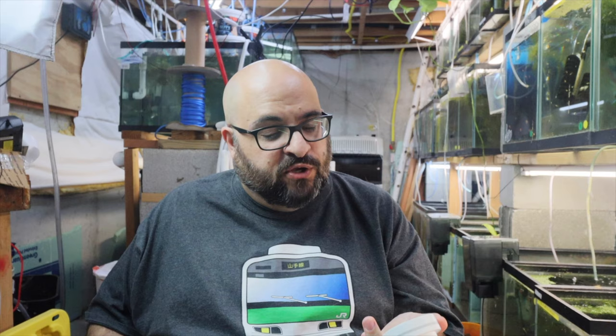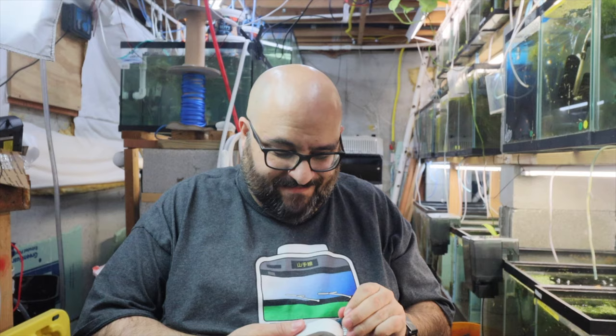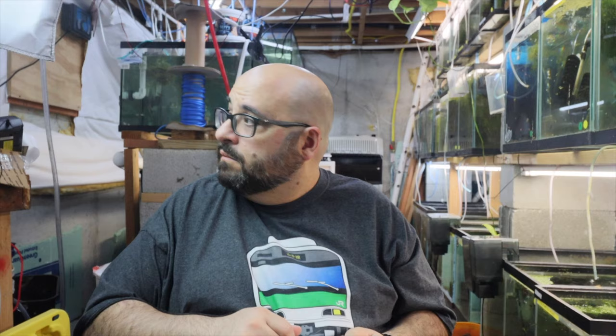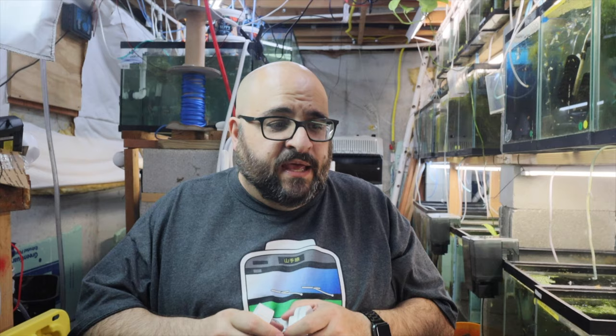It needs to be plugged in, and this is the Wi-Fi gateway. You don't need to hook it up to Alexa or Google Home — it has its own gateway. What's cool is you can sync it to your phone so if there's a water alarm you'll get an alert. I'm going to stop the camera, download the app since I forgot to do that ahead of time, then plug it in and see how it works.